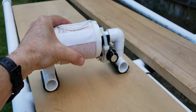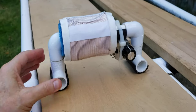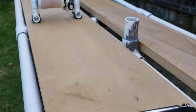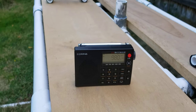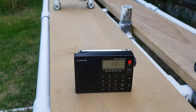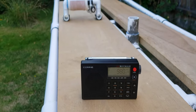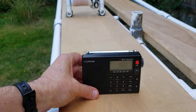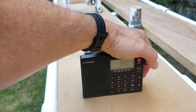Let me show you what it can do as far as inductive coupling gain. I'm going to use a French station here — 980 CKNW, which is in British Columbia, Canada — daytime DX, about 160 miles to the north, 200 km. Let me see what I get on 980 CKNW on the stock CC SkyWave.